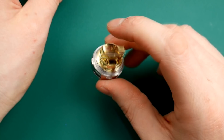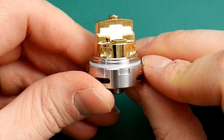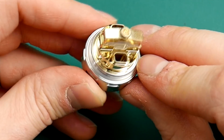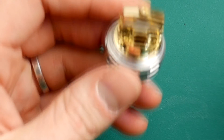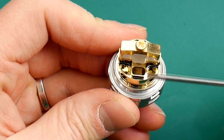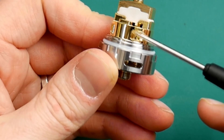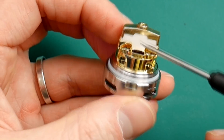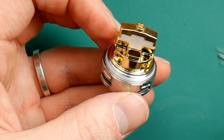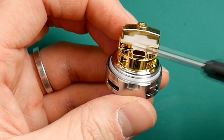Unscrewing the deck — look at this beastie. Absolute monster of a thing. You've got your huge air intakes here, you've got your wicking holes down here — that's where the juice comes in, so your cotton goes down there and down each side. You can clearly see it's dual coil, and it has the same deck as the Creus RDA which just came out as well.